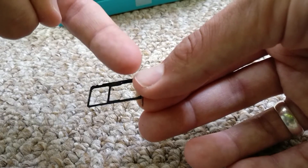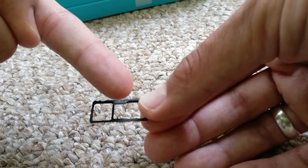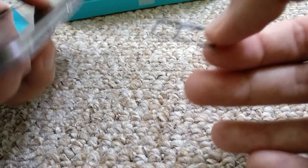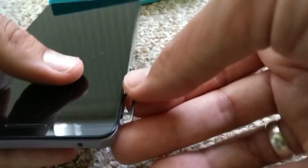Then you can put one sim card here, you can put the second sim card here, or you can choose to put one sim card here and a micro SD card here so that you can have more storage. I hope this video helps.